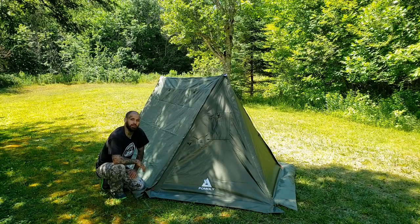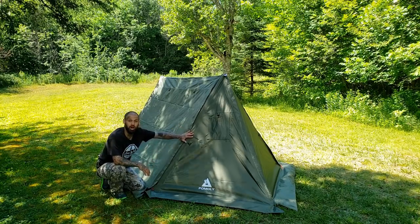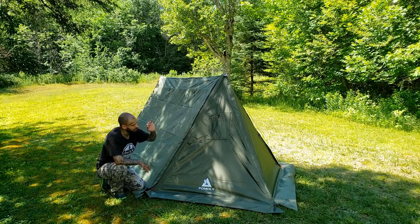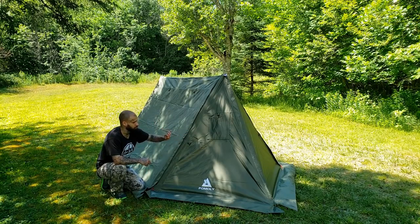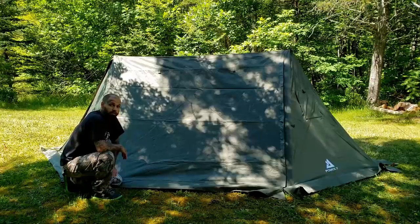Hey, what's going on guys, welcome back to the channel — Lone Wolf 902. In today's video we're going to be having a look at another hot tent, this one coming from my good friends over at Pomali. Excellent quality, beautiful design — let's have a look at the outside of the tent and go over a few key features.